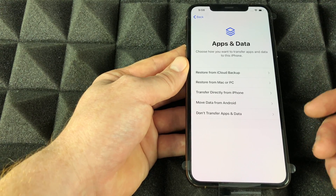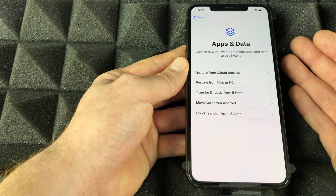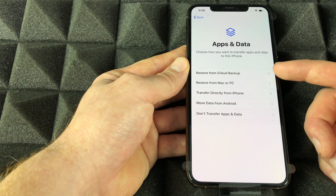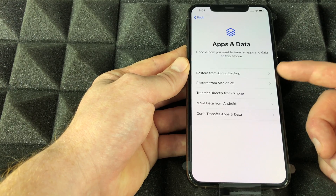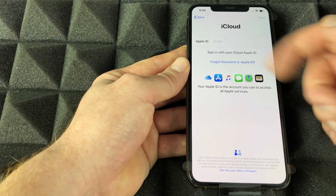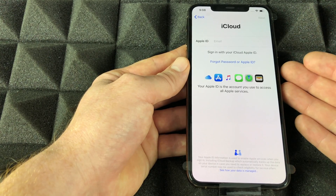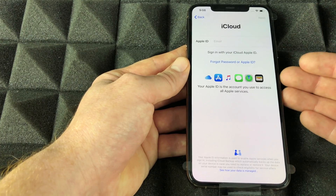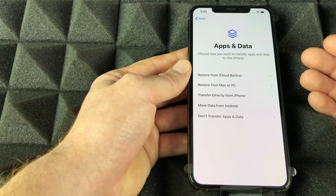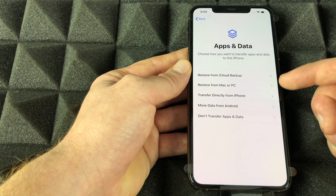This is the most important part of the whole setup. If you have another iPhone, choose 'Restore from iCloud Backup' and put in your Apple ID. It will transfer everything to your phone — contacts, pictures, everything — except for some passwords like email passwords, which you'll have to re-enter.